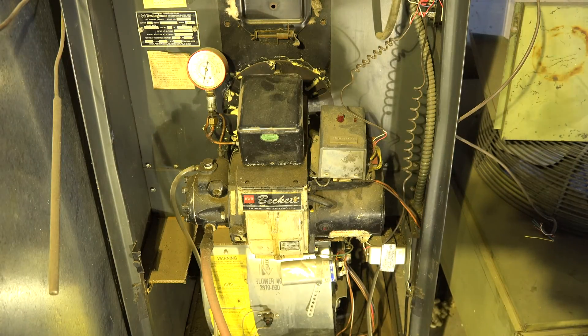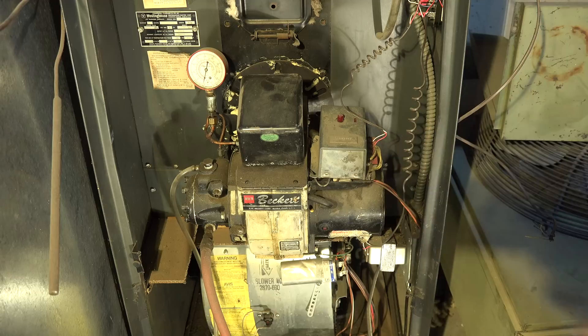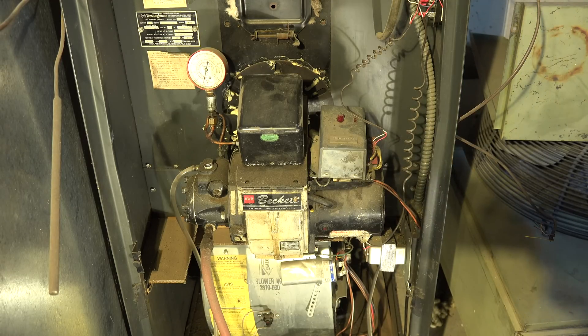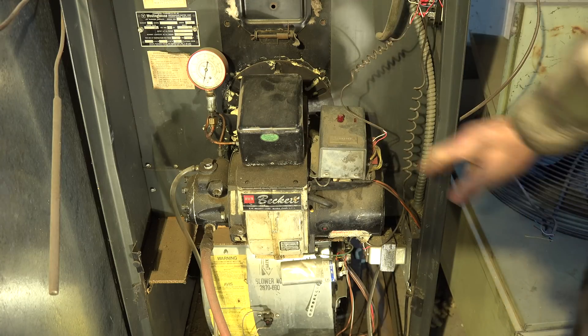In this one we're going to replace a transformer on an oil furnace. This is a Beckett burner, probably the most common one out there, and so this is the one I'm going to work with.